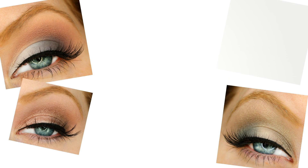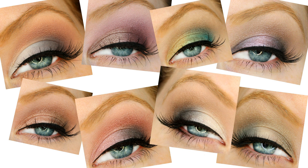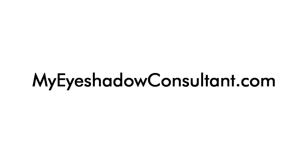Hope you enjoyed this look today — let me know if you have picked up this palette and how you like it. Thanks so much for watching. See you next time! Are you looking for new ways to wear your eyeshadows? Discover the only website online with pictures of combinations using the eyeshadows featured in today's look and so many more. Head on over to MyEyeshadowConsultant.com and get inspired today.